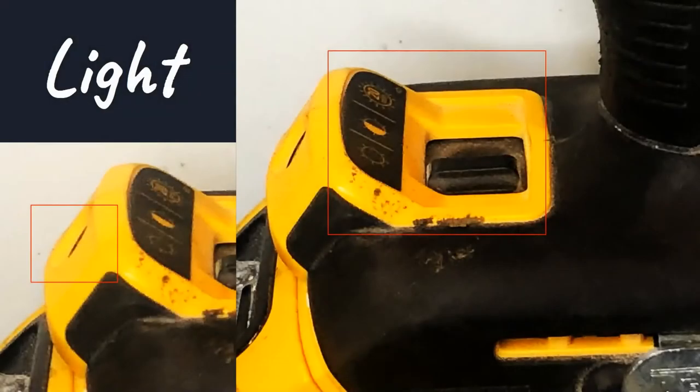The next thing we're going to talk about is the light. This light is seated at the base of the drill and has three settings: the first setting is dim, the middle is half-bright, and the farthest setting is the brightest. There is a time warning — using the brightest setting will drain your battery quickly. This light is very useful because it gives you extra visibility, and you always want clear visibility when using power drills.